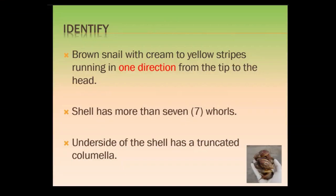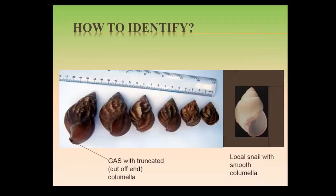It's a brown snail with cream to yellow stripes running in one direction from the tip of the shell to the head — I'll show you what it looks like in the pictures. The shell usually has seven or more whorls. It also has a truncated columella, which is like a hook at the underside of the snail shell.